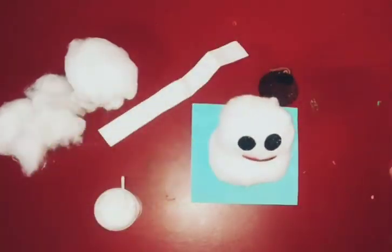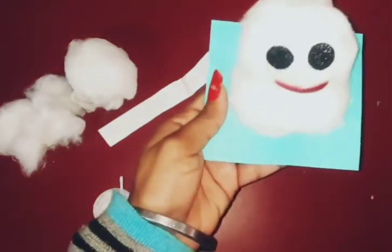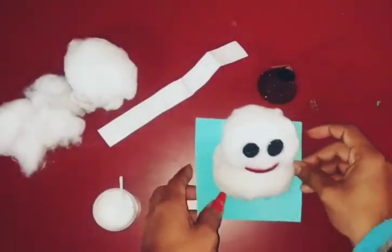Oh wow! You can see — wow! This is S for snowman! Now we will put this cap on.